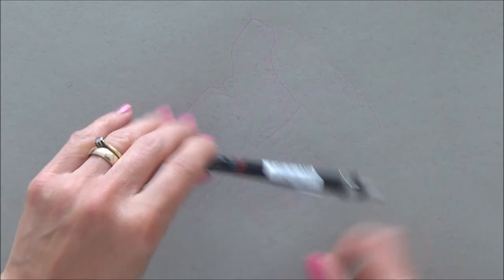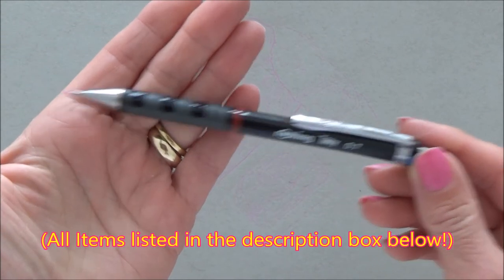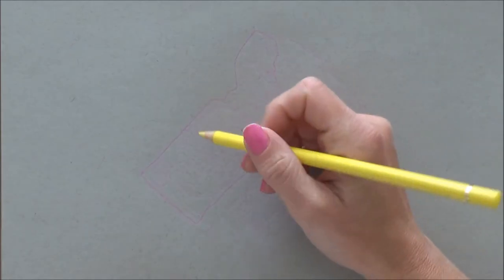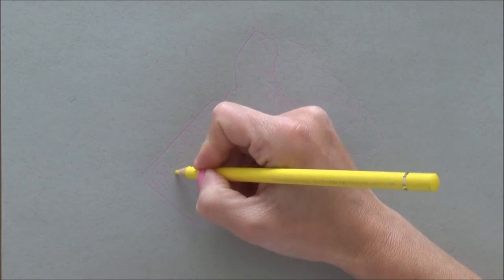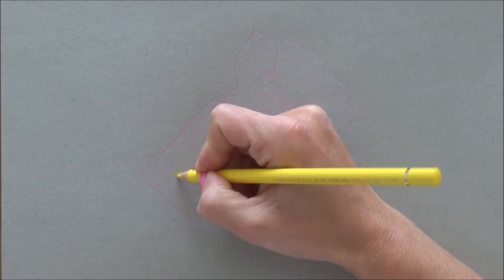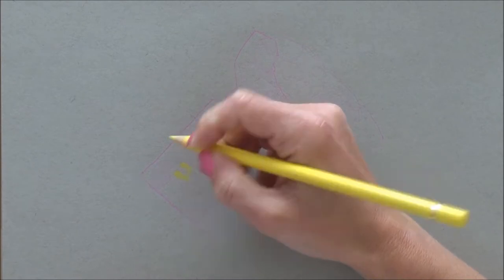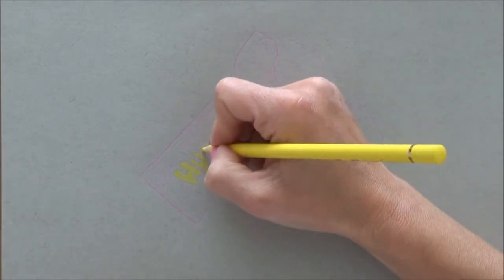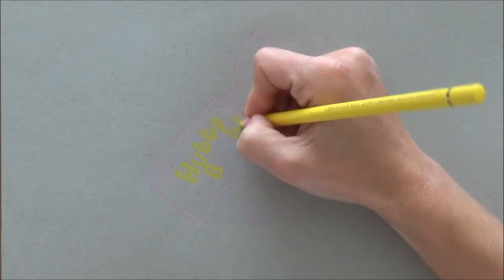Let's go back to the beginning to my outline sketch, which I did using a Pink Pilot Color Eno pencil lead in my mechanical pencil. This color pencil is erasable so it's really good for sketching, and I thought it would show up less than a regular graphite pencil for the outline sketch, because if you're doing a realistic picture you don't want that pencil outline to show up on the end sketch.